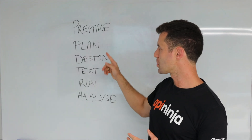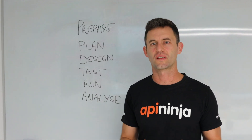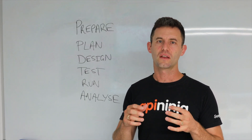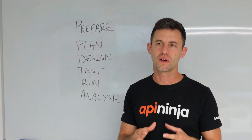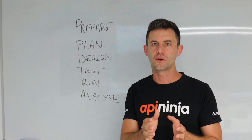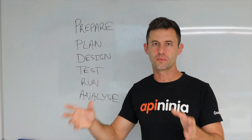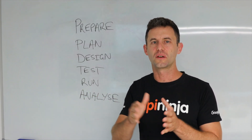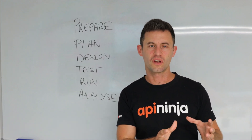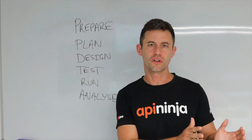To sum it up: prepare, plan, design, test, run, and analyze — these are the steps of running an early jobs-to-be-done research survey. These surveys are an awesome thing to come after your interviews, giving you more quantitative, somewhat objective data, ideally with more people, to make sure those interviews weren't one-offs or just one or two people's opinion. Really put some numbers behind your early interviews.